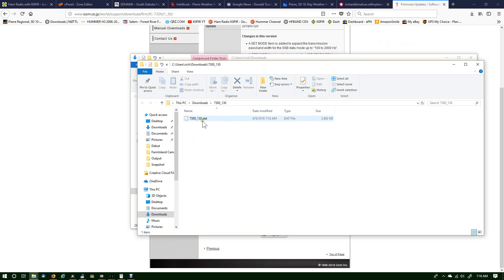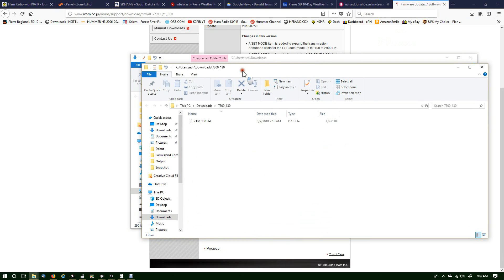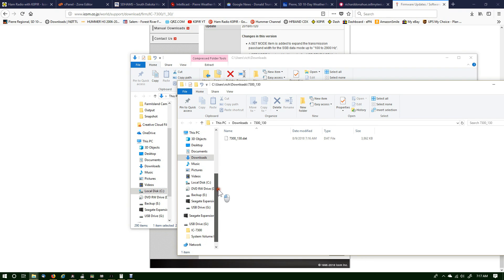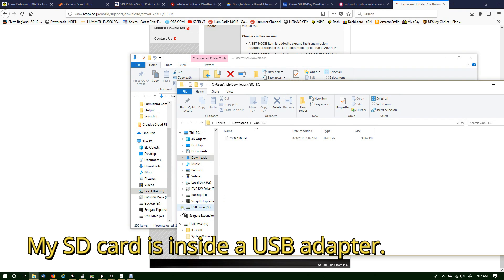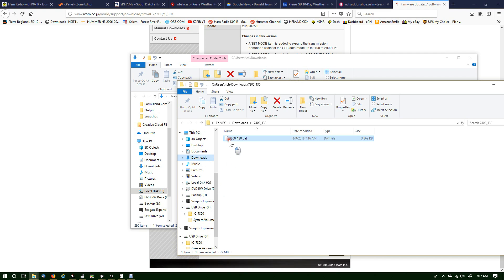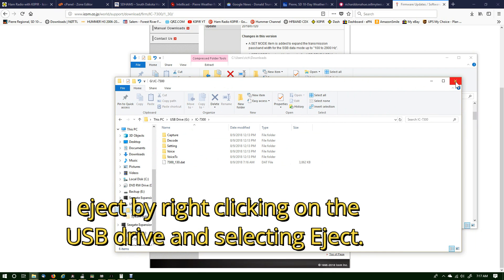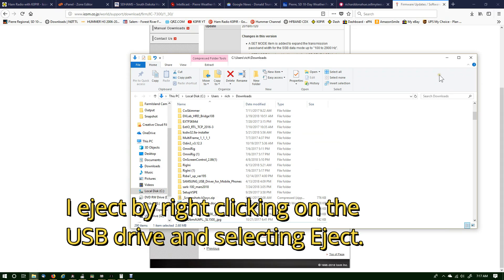I need to copy this file into the IC-7300 folder on that SD card. My SD card is right here — USB Drive G — there's a 7300 folder, so I'm just gonna drag and drop it down there.